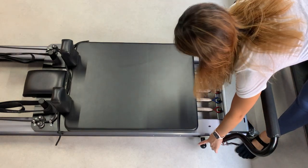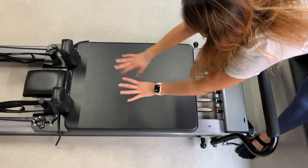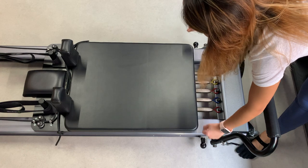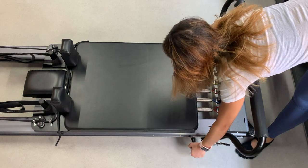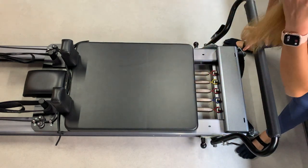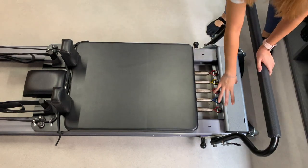Moving on to the length of the footbar — you can move it closer towards the carriage, which is the black bed here, or further away depending on how tall you are. You can adjust this by pulling these two balls by the side and moving it up and down. Same as with the footbar height, make sure it's secure by testing it a little.